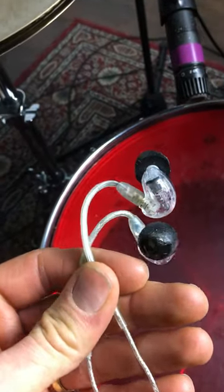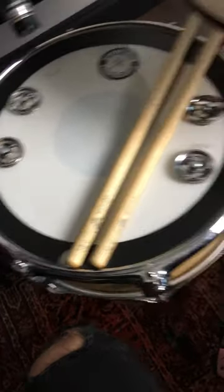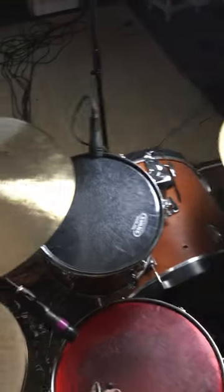For my backing tracks I've got the Behringer 802, which literally just takes the output from the AudioBox into channel one, and then the output goes to my in-ear monitors — and that's it. Using the Los Cabos 5B and 10 sticks, which are awesome. That is the studio setup for today — any questions about any of the gear, post it in the comments below and I'll see you soon.